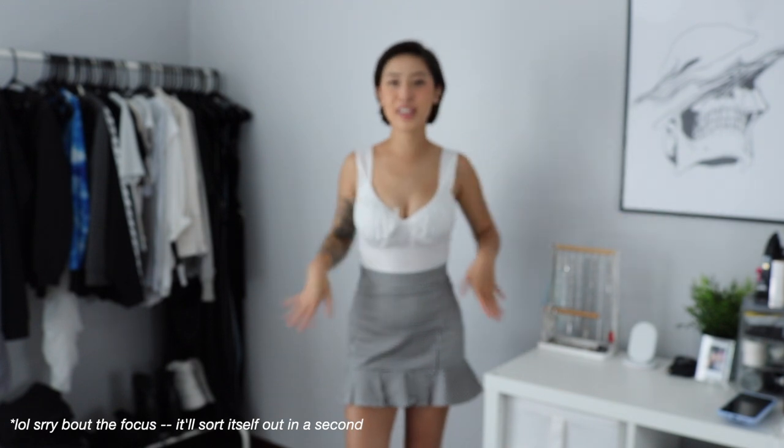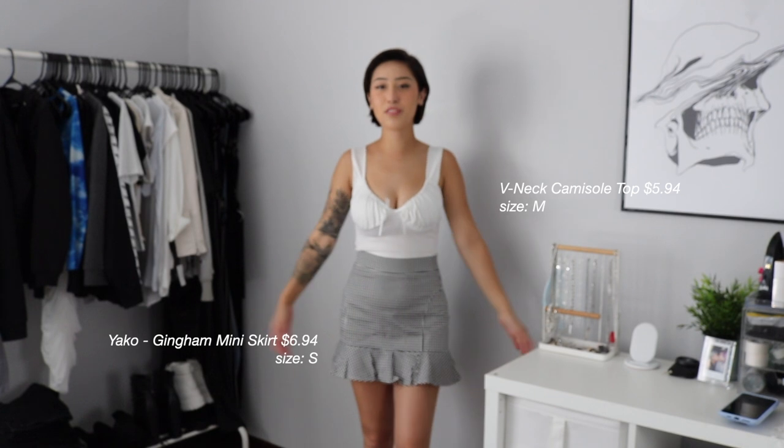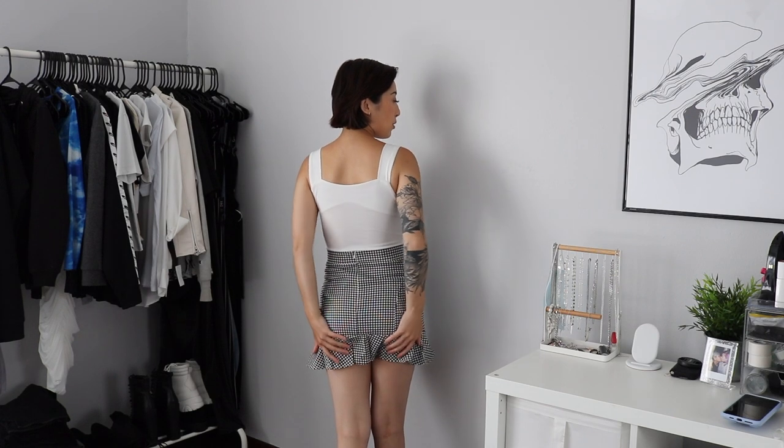These are the last two items I have to try on. This top I got in a size medium for $6 and this skirt in a size small for $7, and this is probably one of my favorite outfits in the haul next to our little angel babies and grid skirt combo. I never thought I would love a skirt like this — I typically don't like things that hug me and then flare out, but because it isn't so extreme I think it's really cute. The top is just so flattering. The skirt has got a nice stretch on it so it's super comfortable. It's a little short but nothing a pair of boy shorts can't cover up.